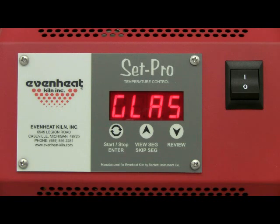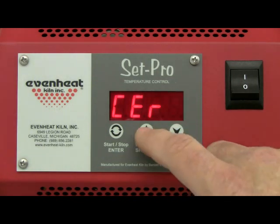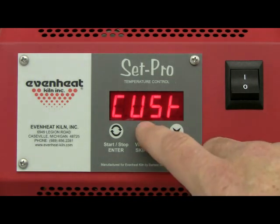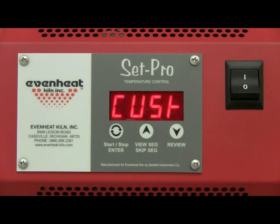CUST represents the custom mode programming process and that's exactly what you want. You can cycle through the options — glass, ceramic, custom, metal clay — and back again. Press the enter key to store your choice once CUST is displayed.